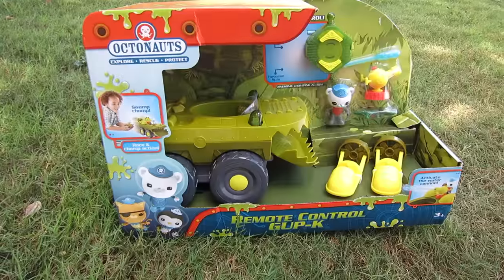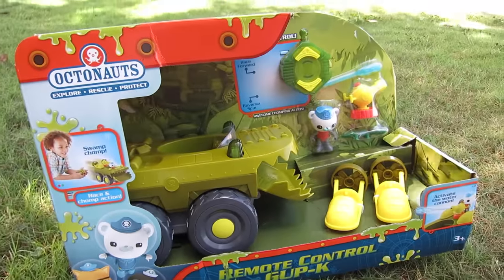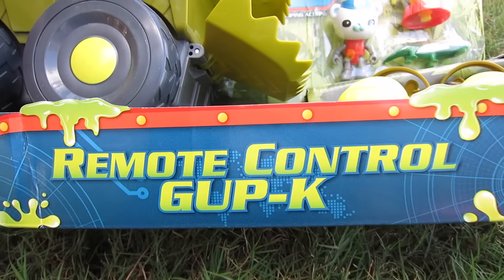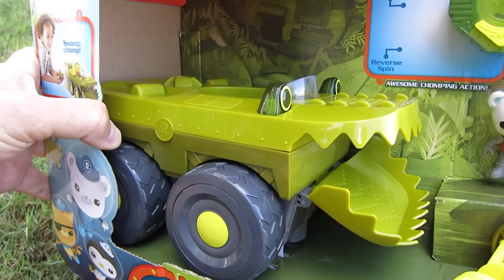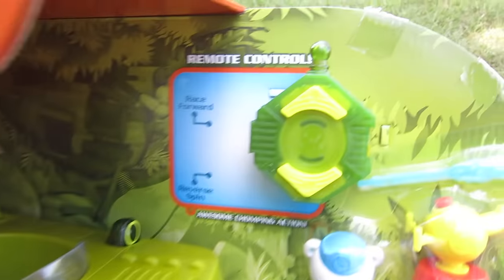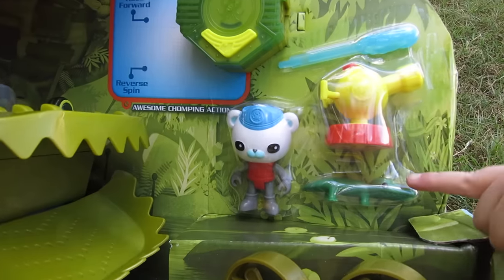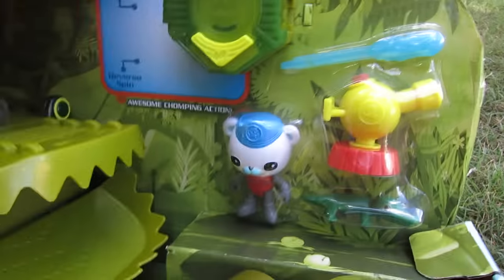Hey guys, welcome to Show and Tell Toys! Check out what we have right here - it's the Octonauts remote control! It kind of looks like an alligator, but it's a remote control. It's got a remote right there, and it comes with Captain Barnacles and a little tiny alligator too. That's pretty cool - two speeders and a water cannon!